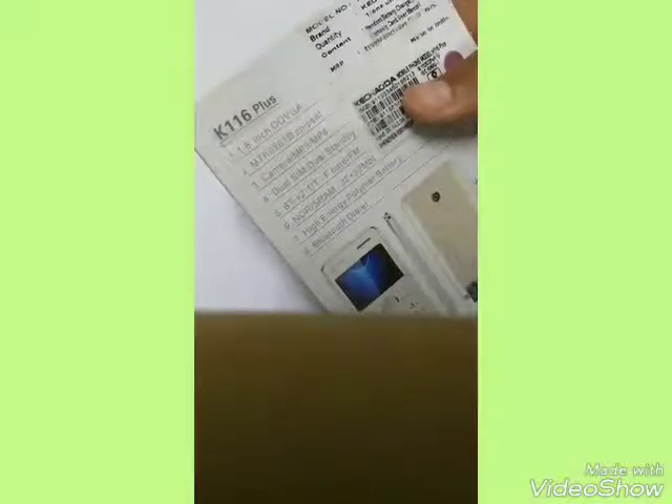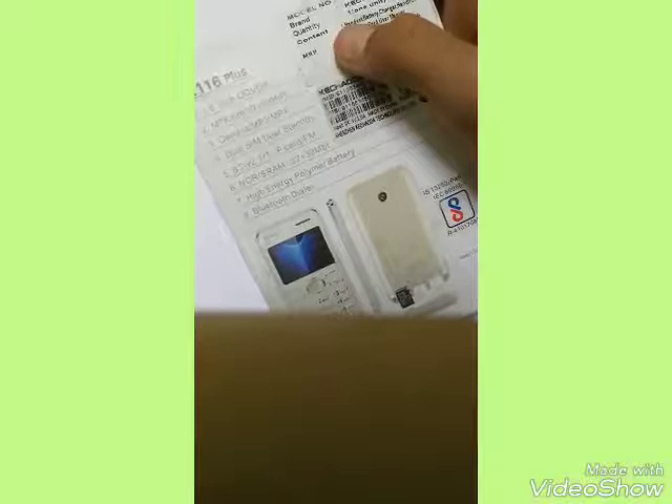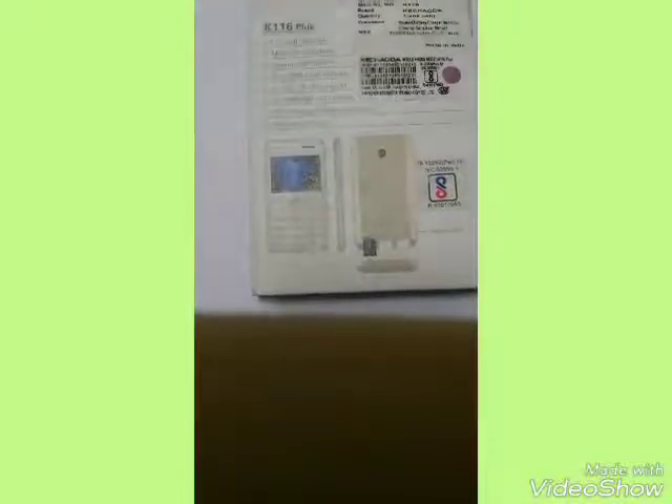The price quoted on the box is 1999 but this one is around 2000 rupees. At the back of the box it says some information: it has a 1.8 inch display, the MTK6261D chipset, and it also has a camera and dual SIM card technology. We are also having SD card support and FM support, and it has a Bluetooth dialer and high energy polymer battery.